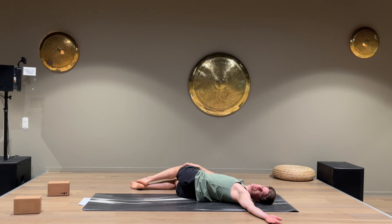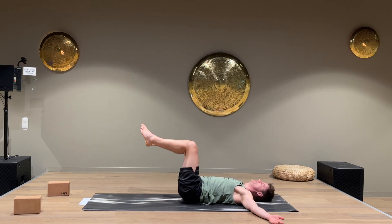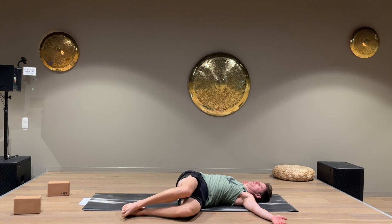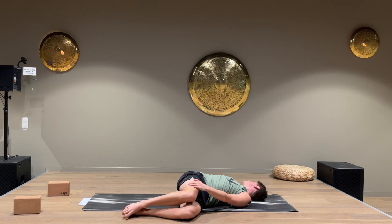Keep breathing. Let's come over to the other side. Right arm straight out. Keep the shoulder down on the floor if you can. If you want, take the left hand on the right leg. If you feel that you're stiffer on one side in the different poses, that's totally normal — it's the same for most people.